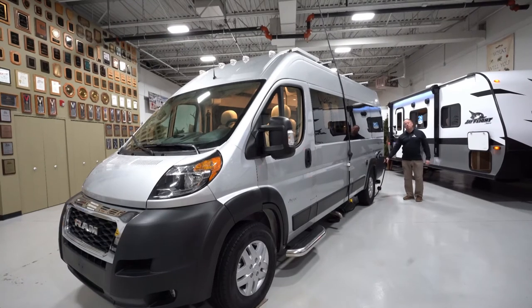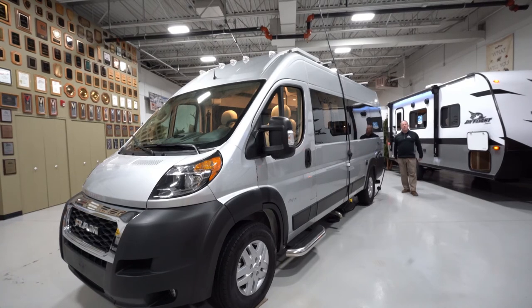Down below between the wheels, you're going to have a 2,800 watt generator for this unit. So it's very capable of boondocking and doing dry camping out in the middle of a big open field.